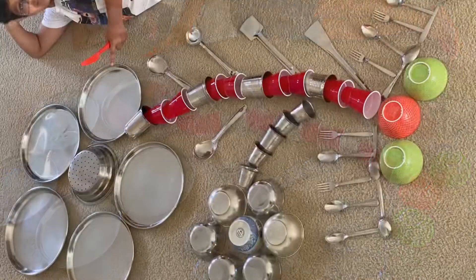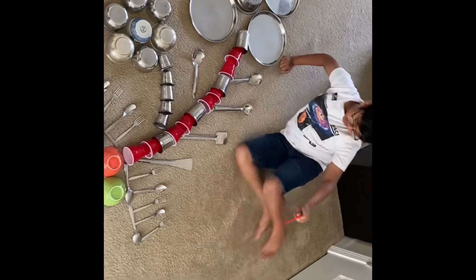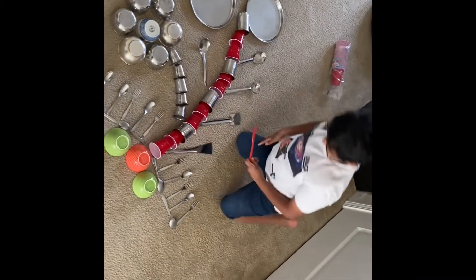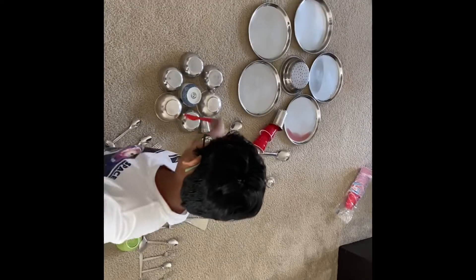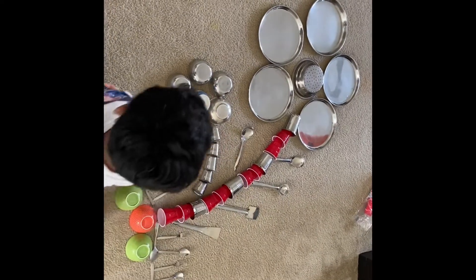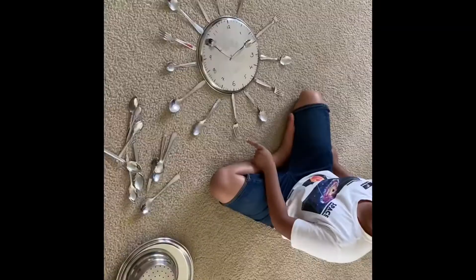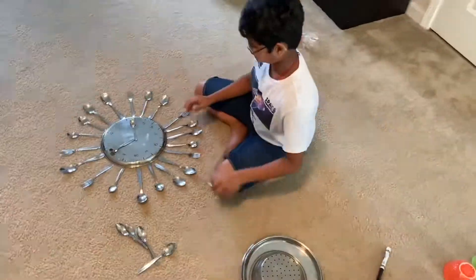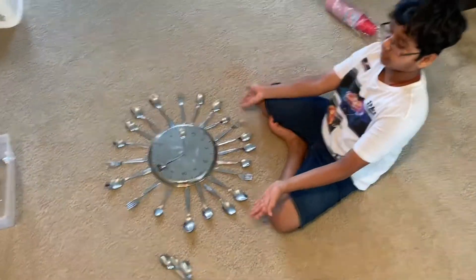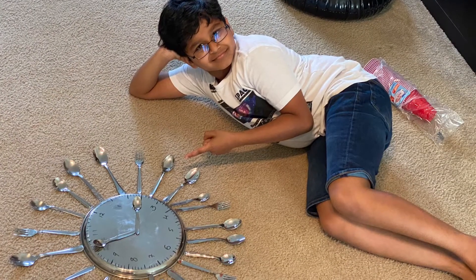This is the flower, this is the stem, these are leaves, these are roots, this is a small stem and small flower. And now it's clock time — the clock shows the time 1:50.